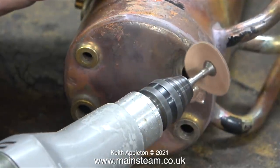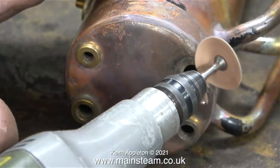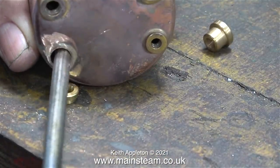Here I'm using a sanding disc to clean up the entire area around the bush. It's very important when silver soldering or soft soldering to make sure that the area is very, very clean. I'm going to silver solder a new bush in place. It's no good just cleaning the front surface with the sander — I need to make sure that the inner area of the hole is clean too. For this I'm using a round file.